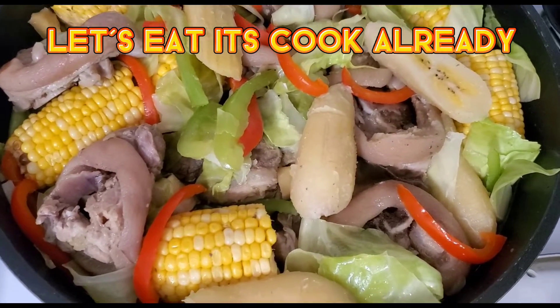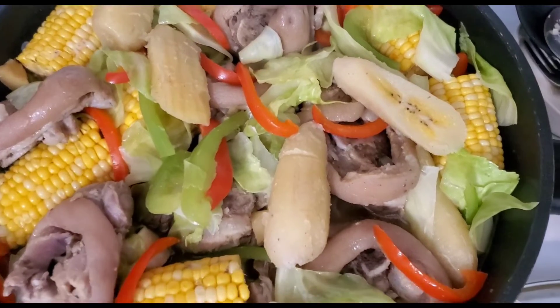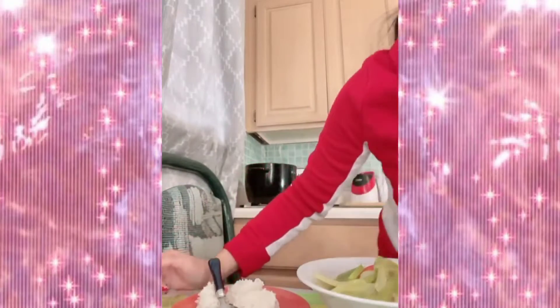Hey guys, welcome back! It's cook guys, let's eat. Hello guys, so it's supper time, so let's eat my pork hock. I have small rice here guys because I have less rice, and I have pork hock here. Let's eat, yummy yummy yummy!